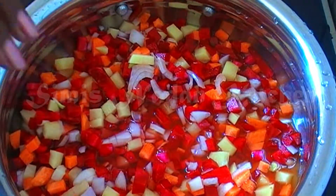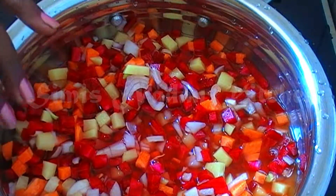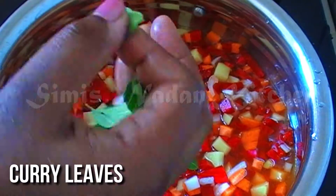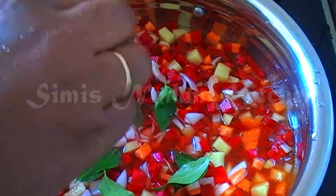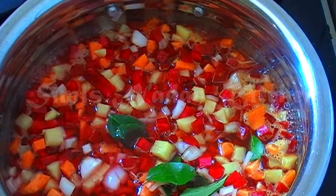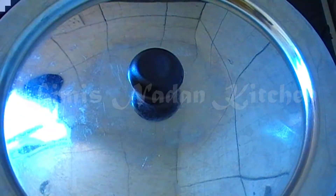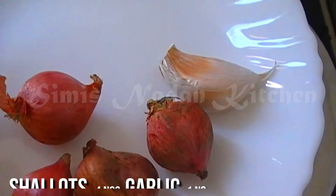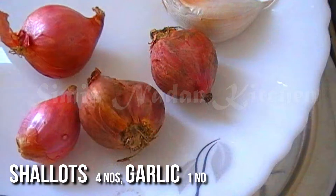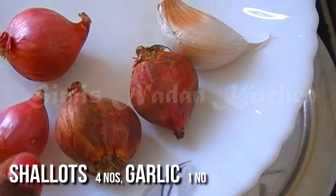Now, let's put the ingredients in at this stage. Let's cut it a little bit. Now let's put it in the flame. I put it in 4 pieces and 1 piece. Now let's cut it in the pan.